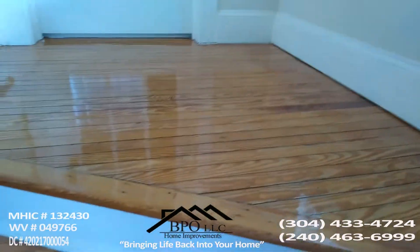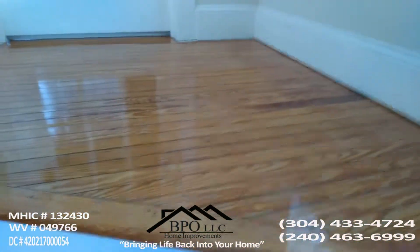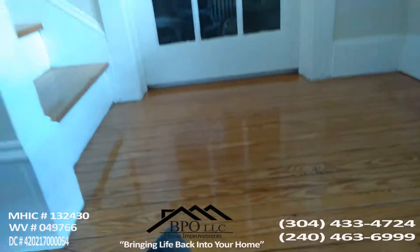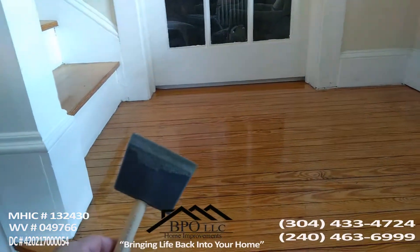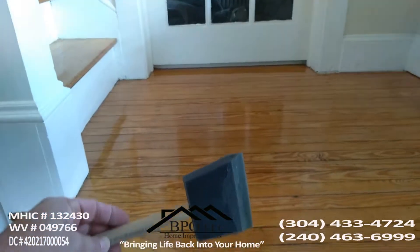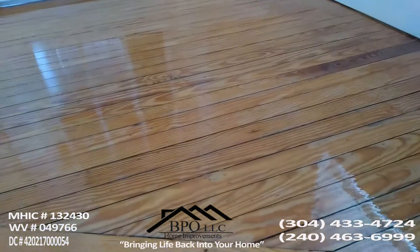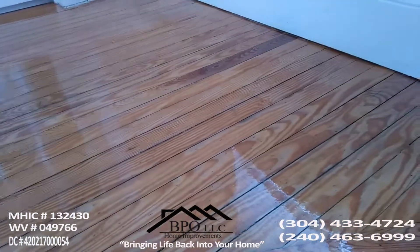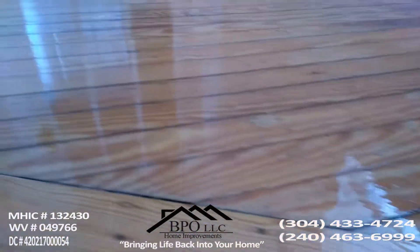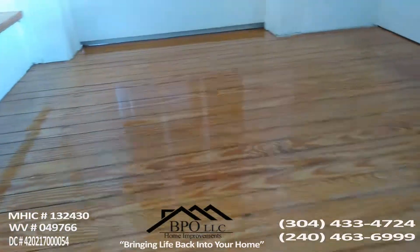Here is our last and third coat that we have applied on this project. Now you can see how it's looking. One thing I forgot to mention is that for this small job you can just use a 3-inch brush — it's a sponge-style brush that gives you a very smooth finish. This is also a self-leveling product, so it levels by itself.